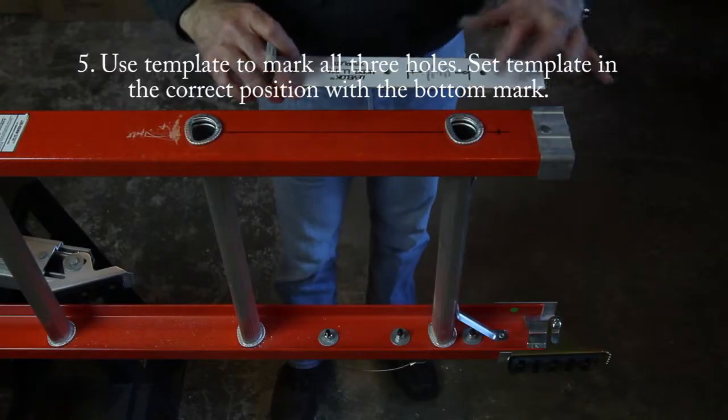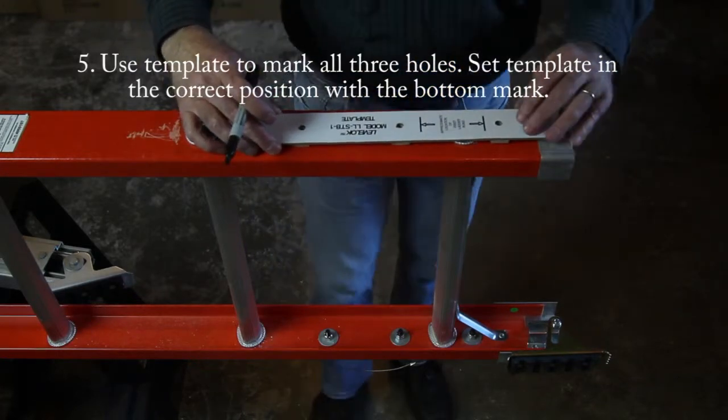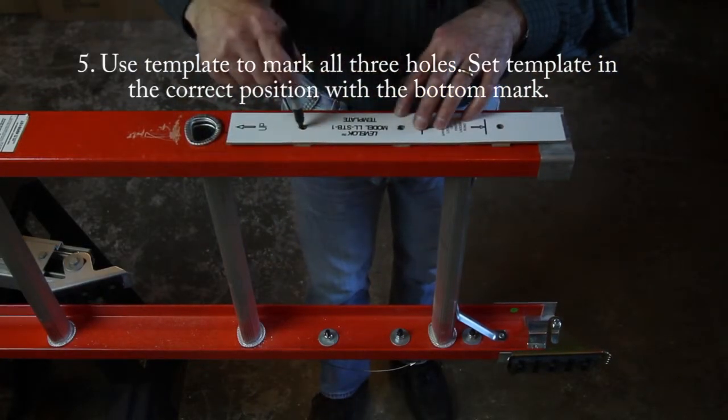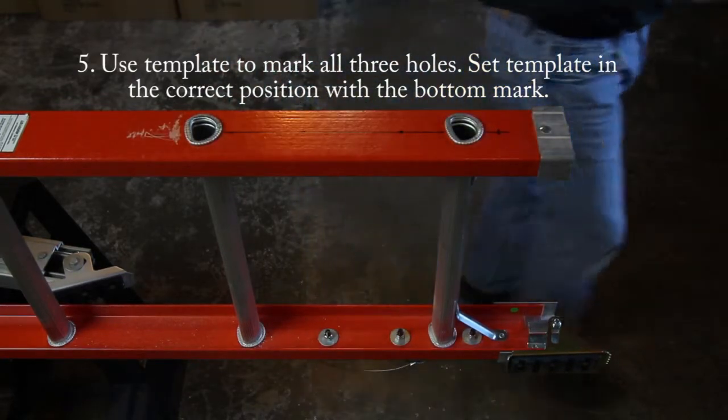Use the template to mark all three holes. Set the template in the correct position with the bottom mark that you just made, then mark the next two holes.